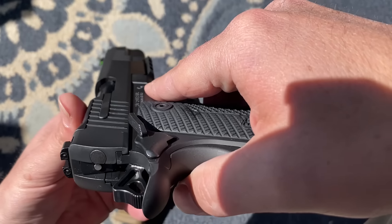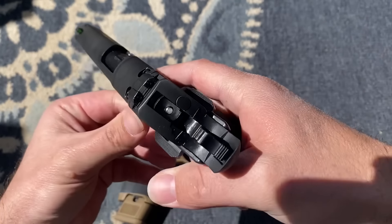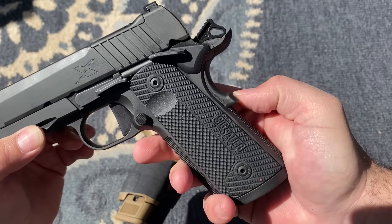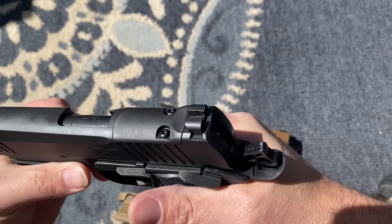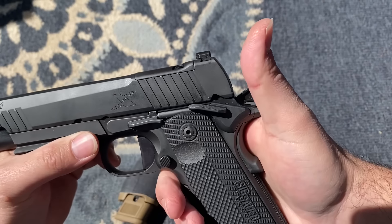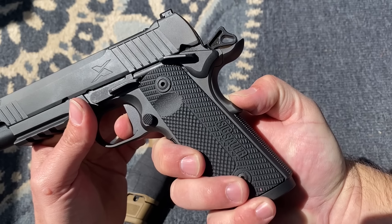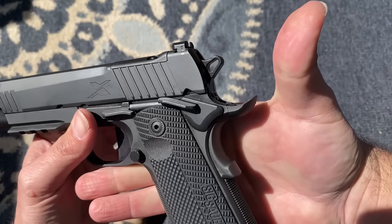On the other side where the pin is, it is flush with the rest of the frame — it does not protrude out, which is extremely nice. The grip safety here is bumped out and I haven't had any issues with it not activating enough. Let's show it clear and demonstrate how far you have to activate the grip safety for that trigger to go.